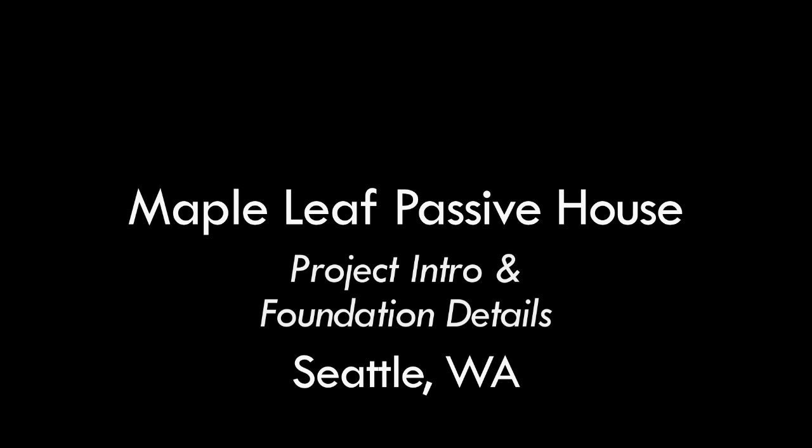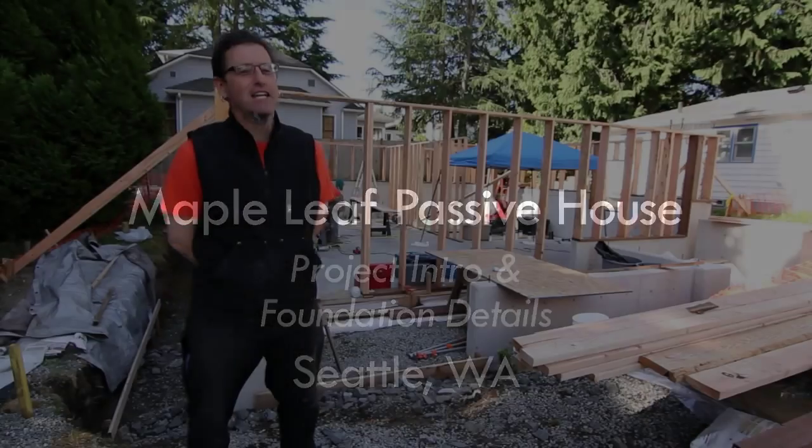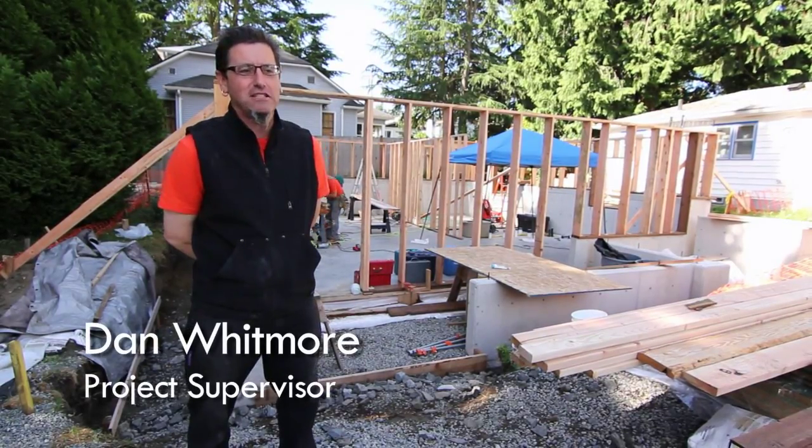Here we are at the Maple Leaf Passive House. It's a beautiful day at the end of June — sunny blue skies, really exciting, 80-something degrees today.